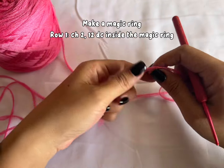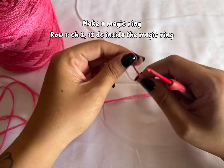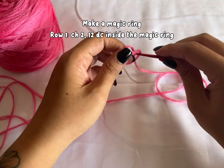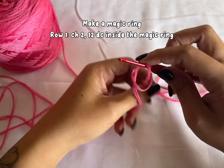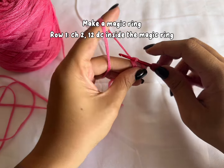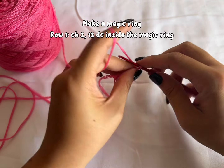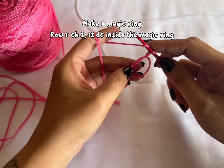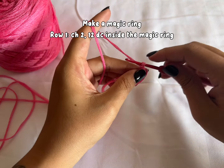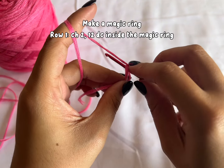Grab your yarn and your hook. To start, we're making a magic ring. I have my magic ring, and chain 2. Chain 2 doesn't count as a stitch. And make 12 double crochet inside the magic ring. Yarn over, insert your hook in the magic ring.